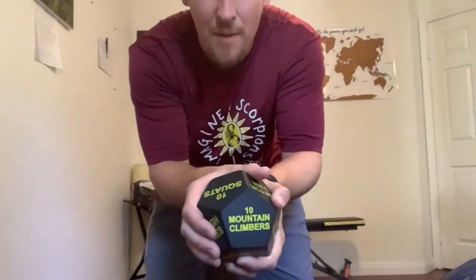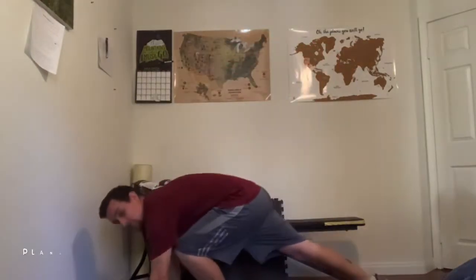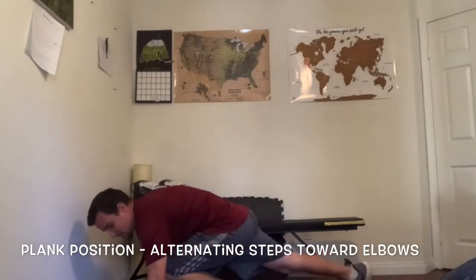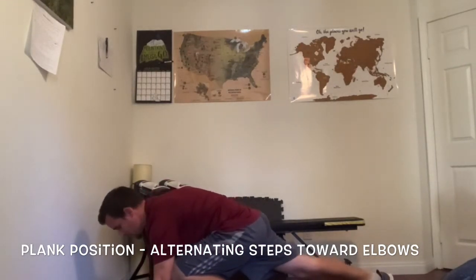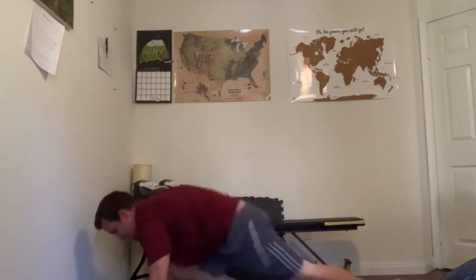Roll number one of Lucky Seven — ten mountain climbers! Let me demonstrate and then you do it too. Hands on the ground, feet ready. We're going to bring one leg up and quickly switch. Let's do this together: one, two, three, four, five, six, seven, eight, nine, ten. Easy enough — or try again later! Roll number two.